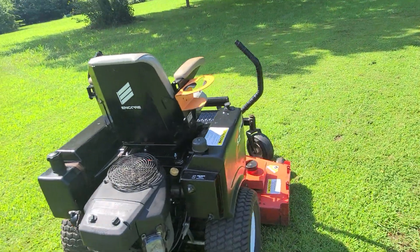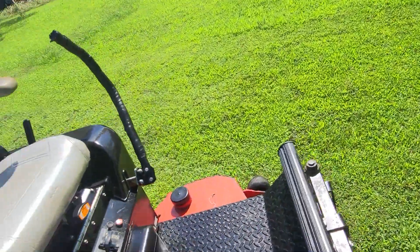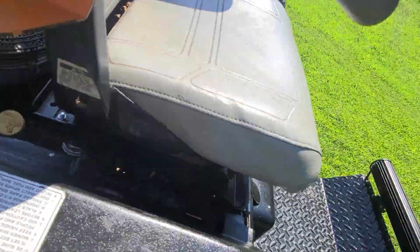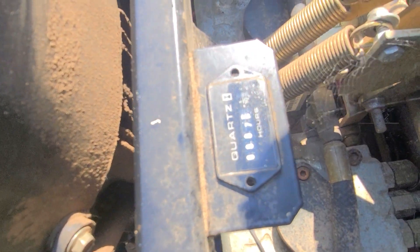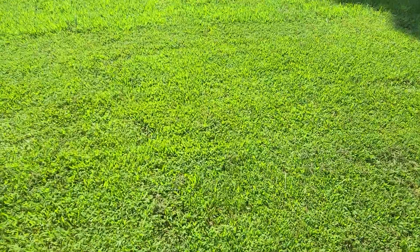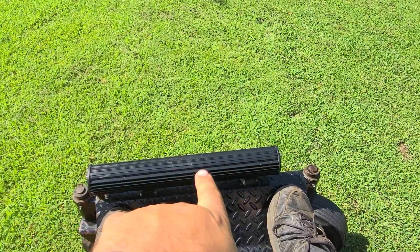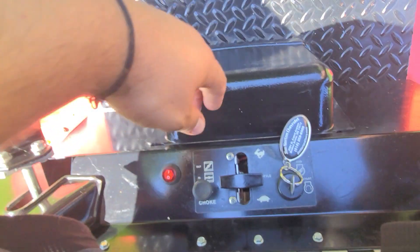22 horsepower Kawasaki commercial-grade motor. This thing runs and operates great. I'll start it up for you and show it to you. It's got 800 hours on it — that's under the seat in here. It does have this LED light bar that works; it's been added on there. It's got a little switch right here.